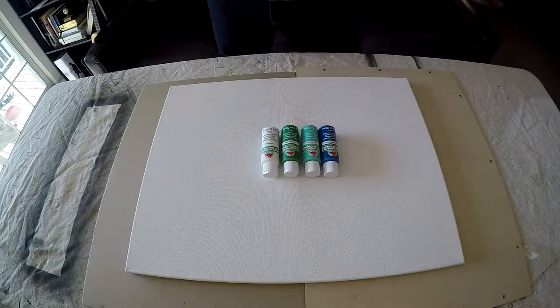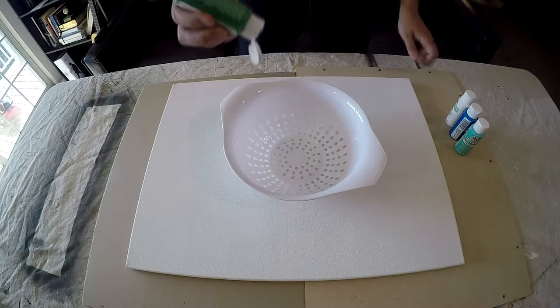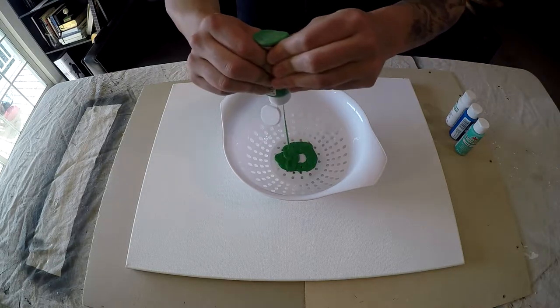So I really wanted to try this pin for a while, and I'm not an artist per se — I have an artistic flair, I guess. So I picked up this colander from Walmart; it was pretty cheap. I also picked up these acrylic paints from Walmart; they were pretty cheap too.